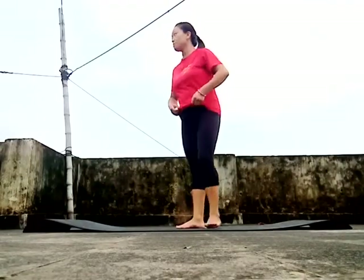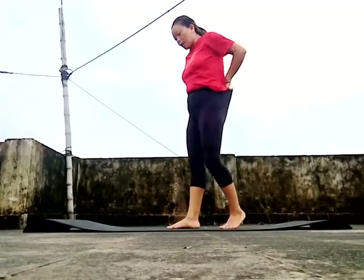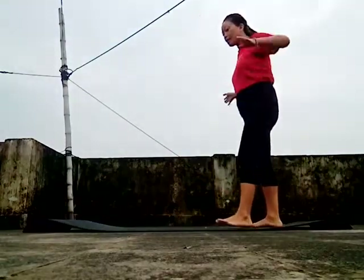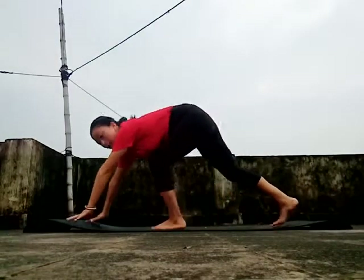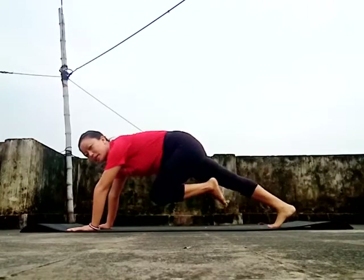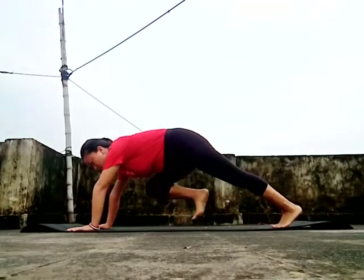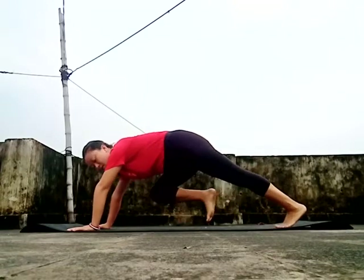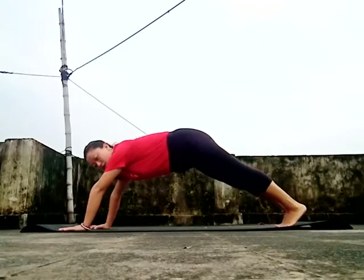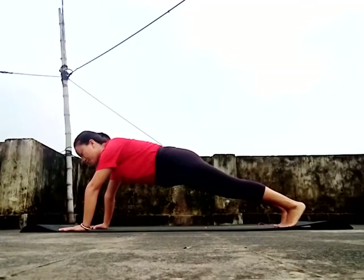The second round is the mountain climber. This is a mountain climber exercise. The mountain climber is kicking in 45 times.